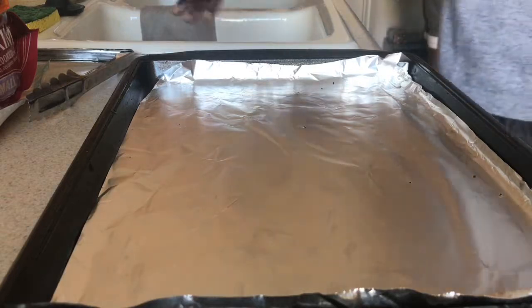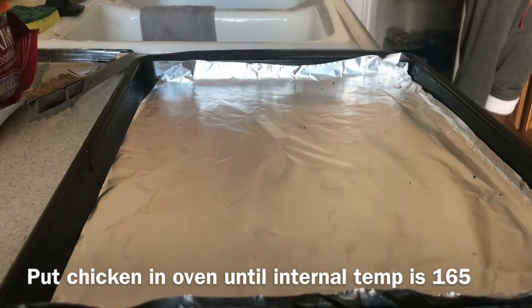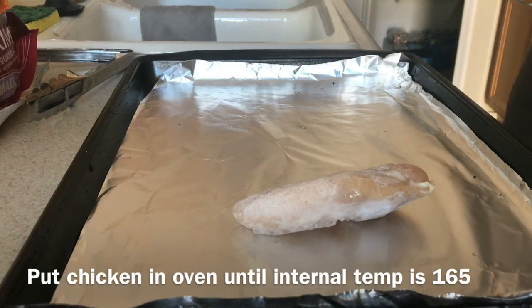All right, first step: wash your hands. Then you want to preheat your oven to about 400 degrees. You don't have to cook your chicken at 400 degrees, but you just want to make sure you get the internal temperature to 165 degrees.